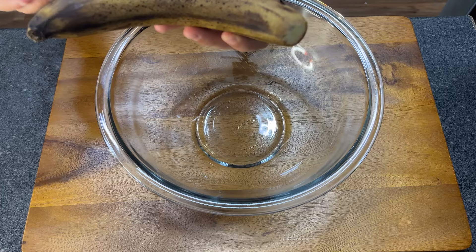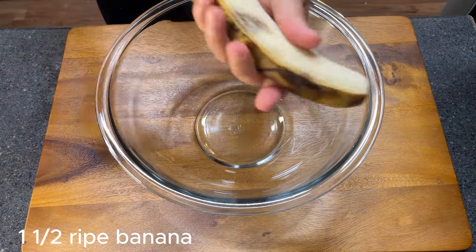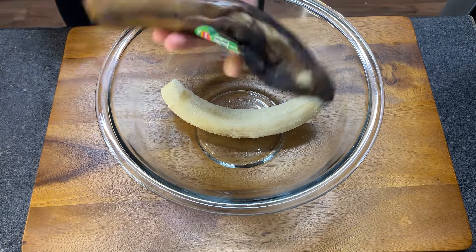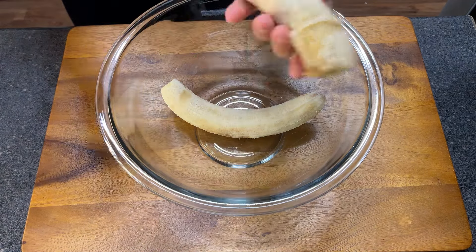So start with your ripe banana. I'm gonna use one and a half banana. I wanted to use two but half of my banana was very damaged, so I decided to just take it out. So I'm gonna use one and a half banana here.